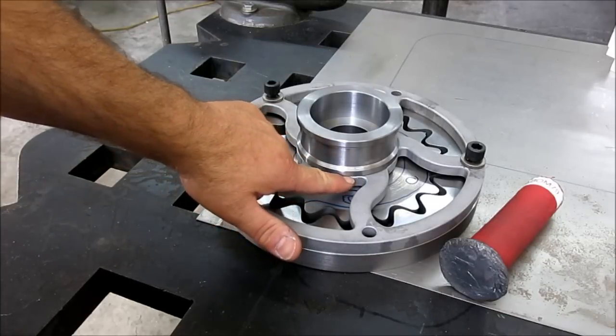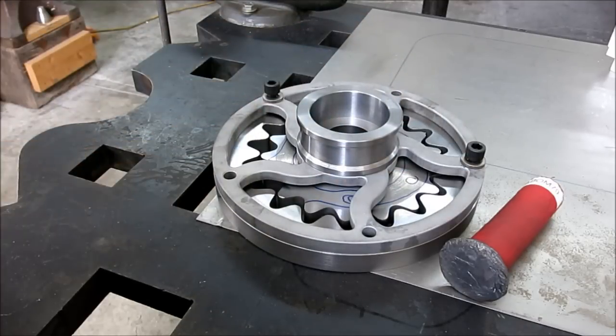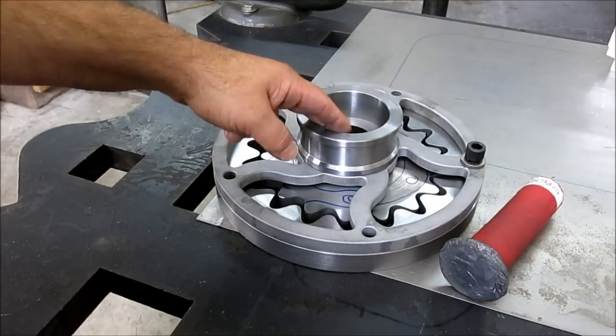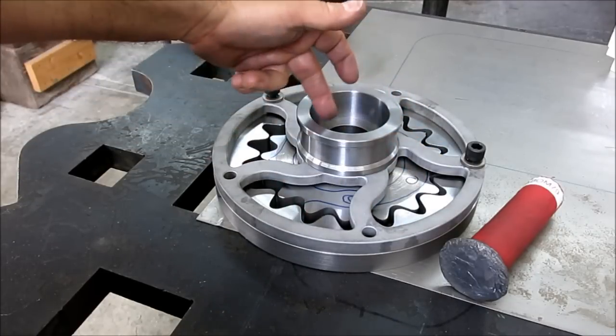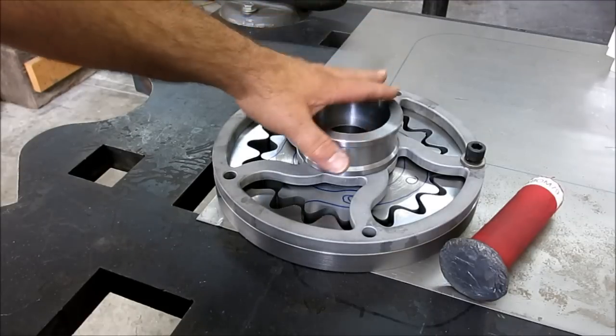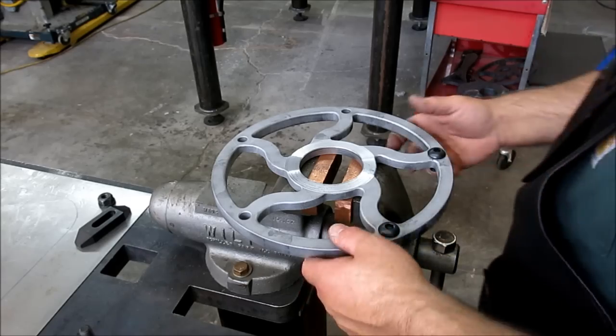So we're going to do a little welding in here and on the other side, and then that's kind of a done deal. This part is going to get nickel-plated - not painted - and this bore here will be masked for the expansion hub that I showed you.